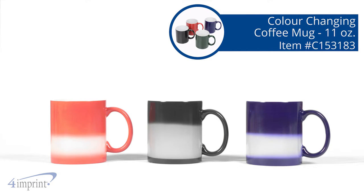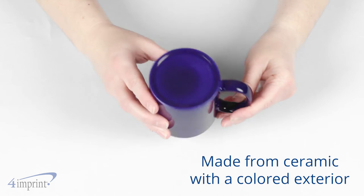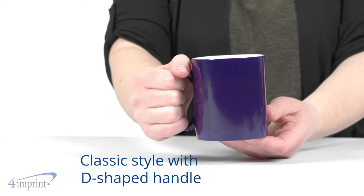A coffee mug that hides a fun little twist. Hi, my name is Mariah and today we're checking out the Color Changing Coffee Mug. This mug is made from ceramic with a colored exterior and a glossy white interior for a two-toned look. The D-shaped handle gives you the familiar grip that you're used to and it holds 11 ounces.